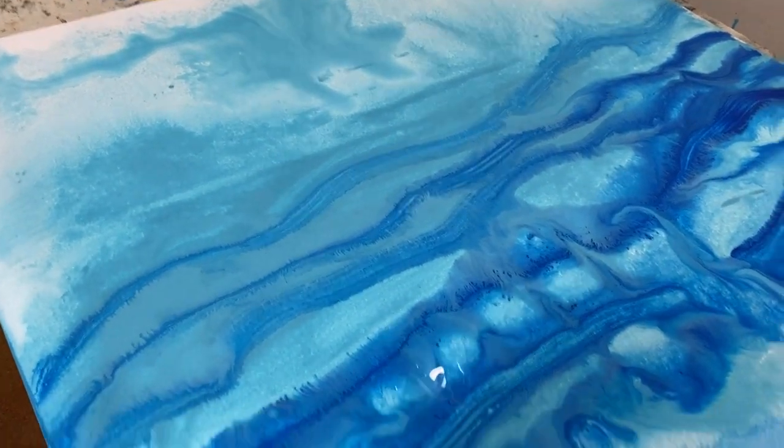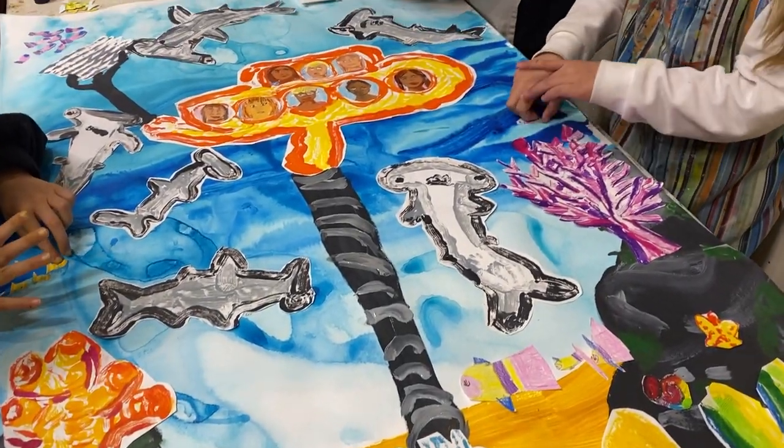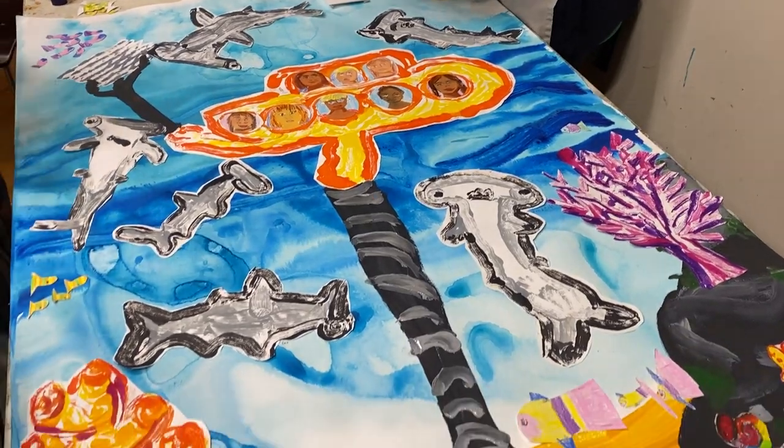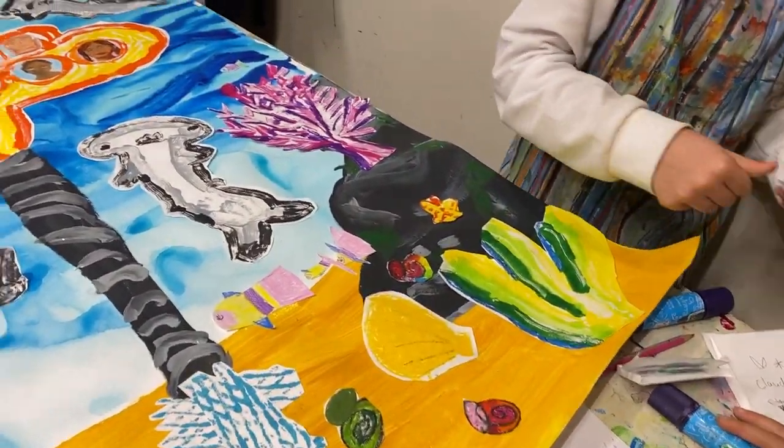Together, let us dive into action like the young artists in the yellow submarine and ensure a world where hammerhead sharks roam freely and the Great Barrier Reef remains a beacon of natural wonder for generations to come.